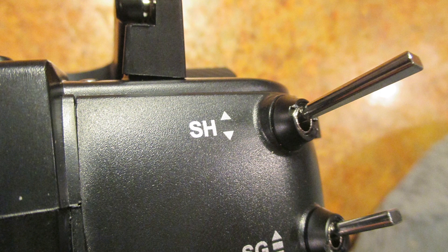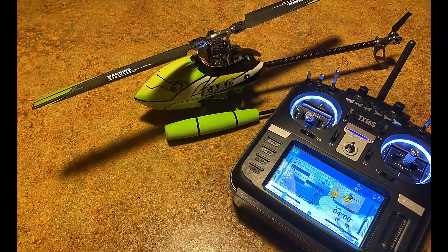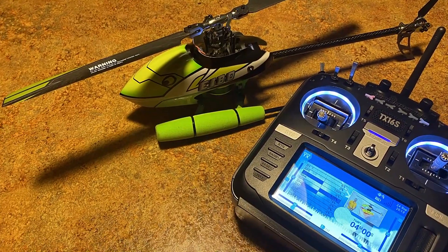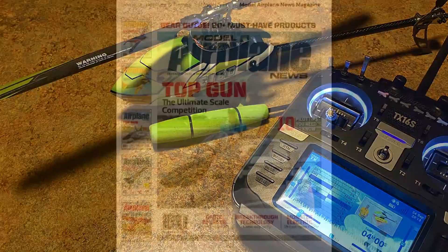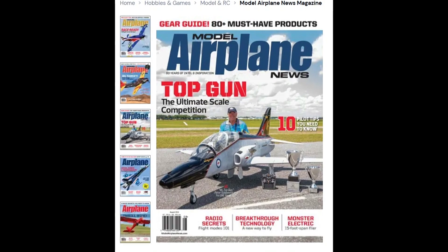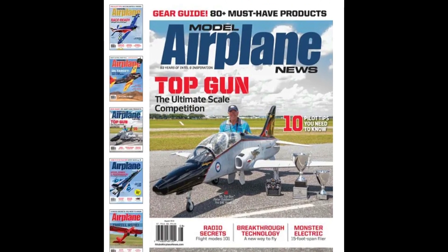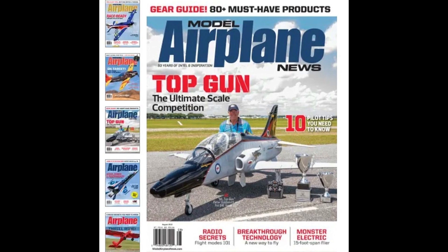After you see this process, we're going to program it and test it on my green Eashine 180 and see how that works. Also, for those of you who are subscribed to Model Airplane News magazine, you can see my review on the Eashine 180 in an upcoming issue. Model Airplane News is one of the last magazines still standing, so you might want to support them and maybe subscribe.